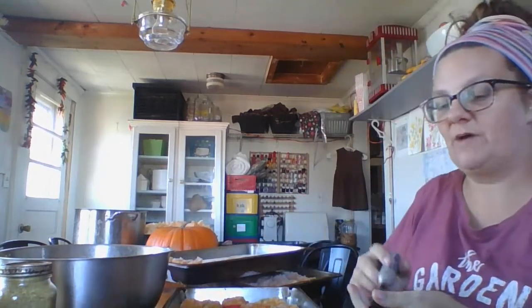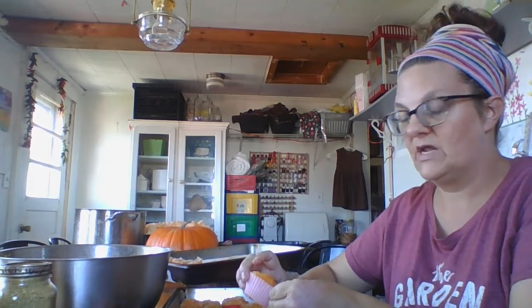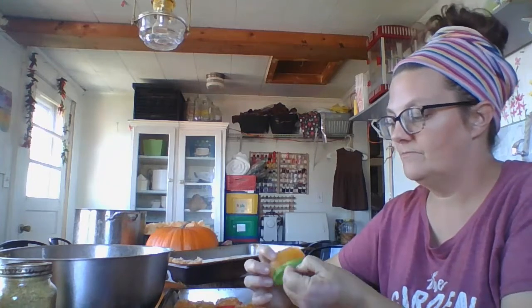The pumpkin puree in these portions is great if you want to add it into things in small amounts. If we're doing a batch of smoothies I can take one of these and just add it in without having to defrost a huge gallon bag of pumpkin — because that can really become a pain. I'd have great intentions of using it up, but I wouldn't. You could also use a couple of these in a batch of oatmeal. If a recipe calls for half a cup or a cup, you have them already in those increments.